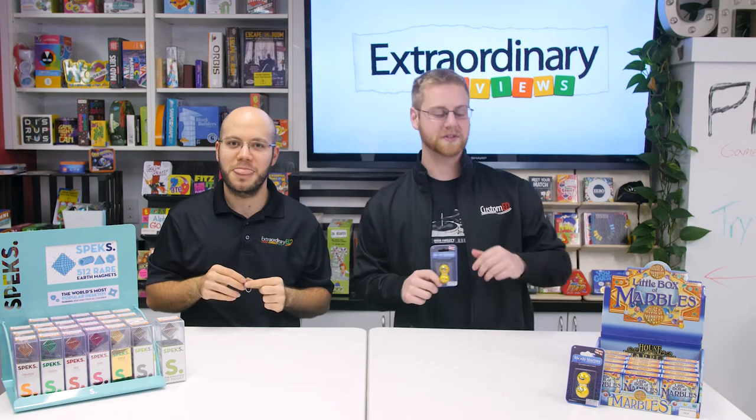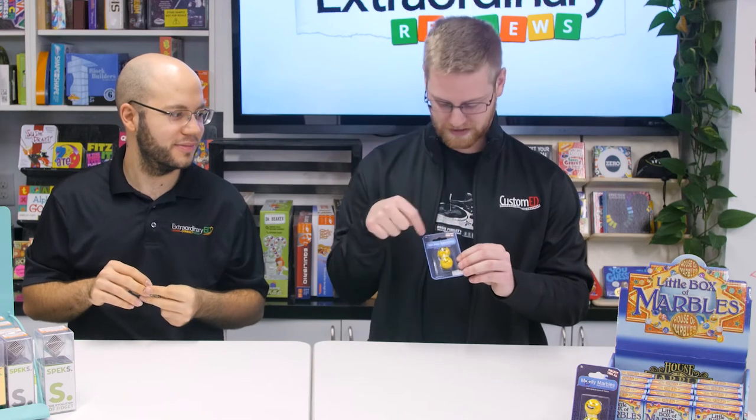Up next, we've got marbles. You know what marbles are. We've got a box of marbles, and then we also have these updated marbles which have little faces on them — they're emojis. And those are the ones my nephew loves. There you have it — Doug's nephew approved.